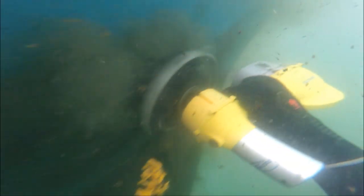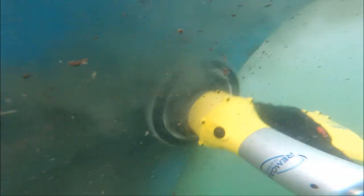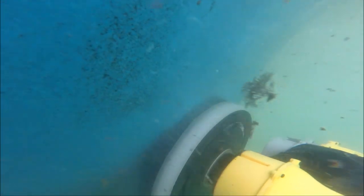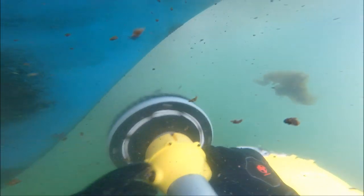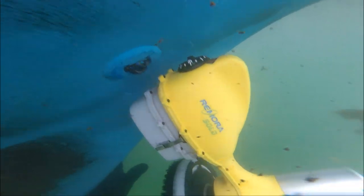Now we're going to get down to the knot meter impeller — it's pretty gummed up. You can drive the Remora right on top of through-holes or transducers like this one. With the knot meter impeller, you can really get those blades spinning to fling off anything that's growing on there. This one, unfortunately, is going to require a little extra attention, so I'll park the Remora here and hit it with the wire brush a little bit to get the stuff that's growing inside of there out.